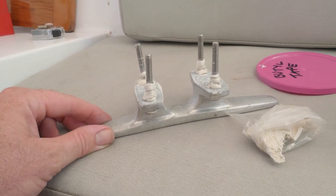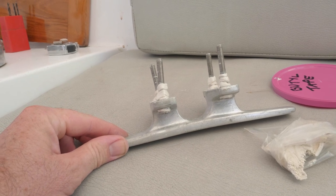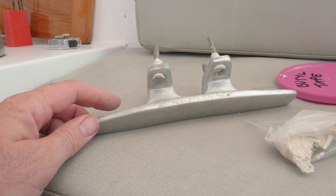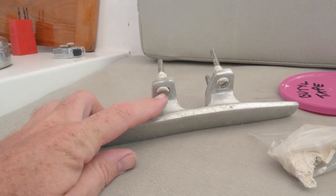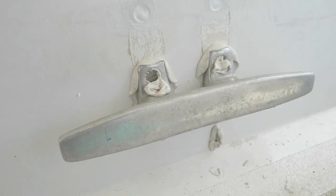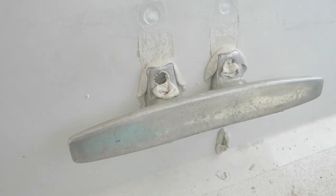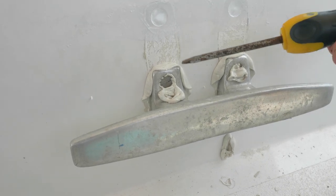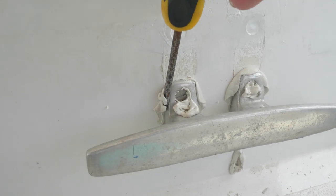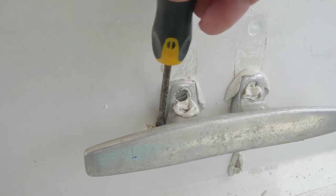The theory is that you shouldn't turn the bolt when you put it into the hole — you should only turn the nut. So you need a second person with a screwdriver to hold the bolt in position whilst the person underneath tightens the nut. Once it's extruded, you literally just run a screwdriver around the edge and it just peels off like that.